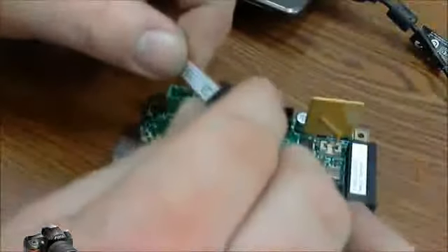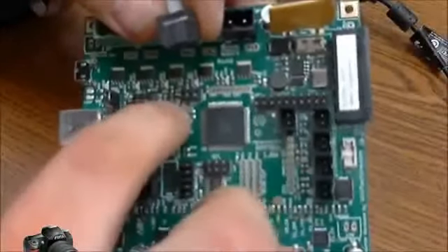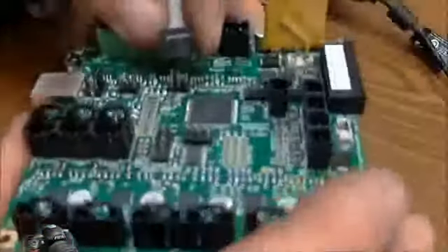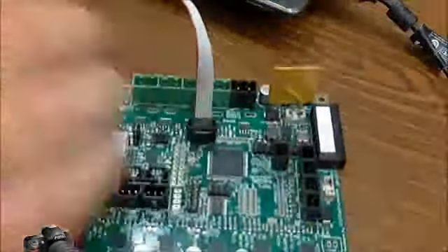If you'll notice, there's a red wire on one side. That red wire goes furthest away from the chip. If you look at the solder mask, there's a little number one down there. So you plug that in and then plug in your programmer.